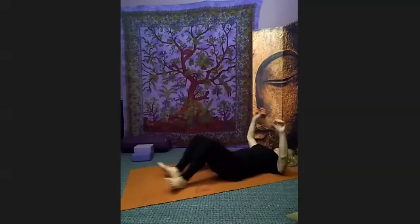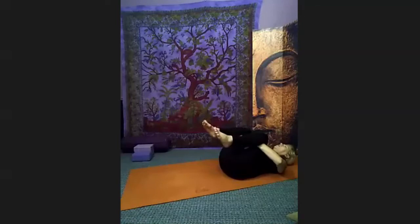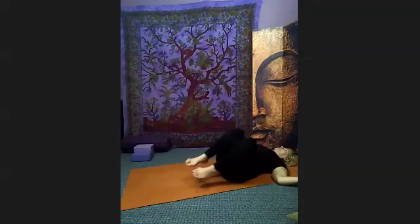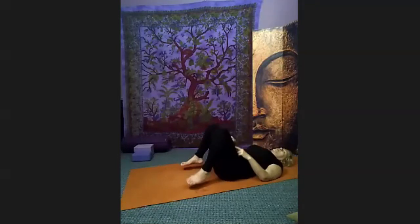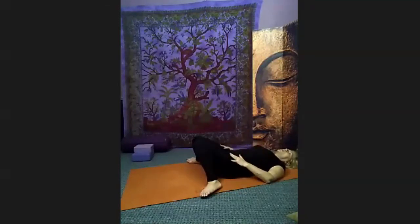Get your knees into your chest, hug them in, bring your nose towards the bent knees. Relax your head and shoulders — with or without your hands, move your knees around in circles, go one way, then the other. I have not forgotten relaxation pose — I'm changing it up. Put your feet on the floor, knees bent, feet wide apart.